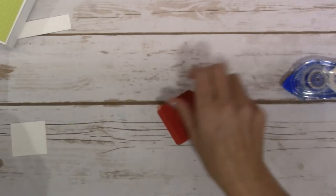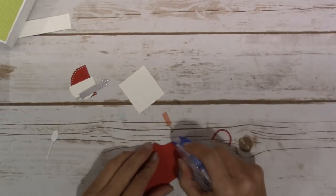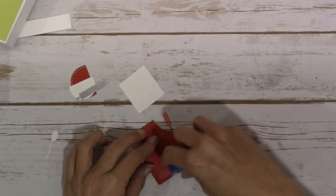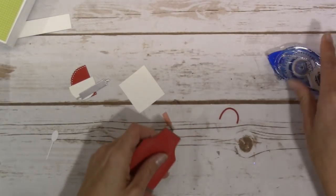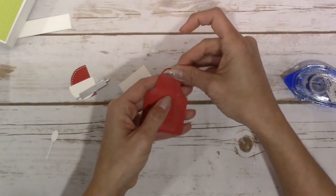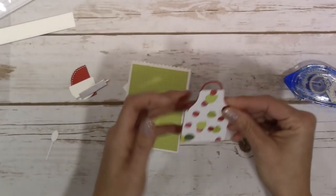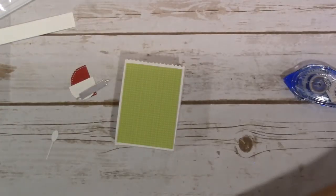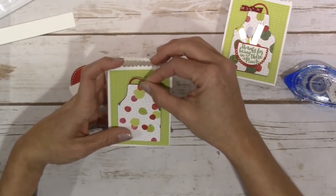Then I'm going to take the little handle - the apron string piece - and that is going to get adhered to the back side of the apron piece with adhesive, because this whole thing is going to get adhered to the front. I keep calling it a handle - maybe because it was a handle on my little Hershey's nugget holders. I want it to be able to open up, so I'll bring this back in and keep it straight up and down on the front.